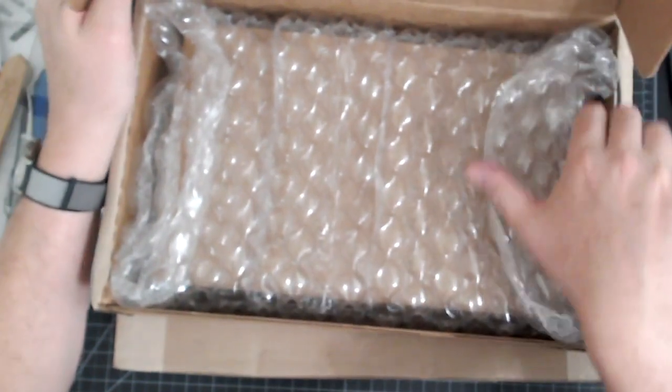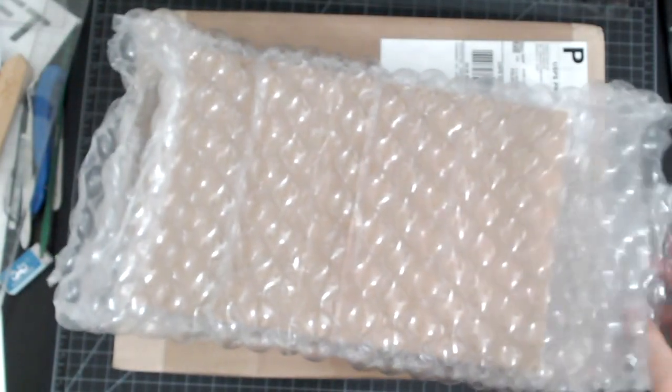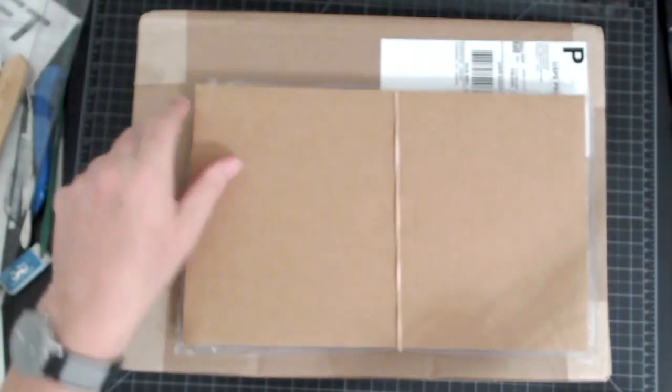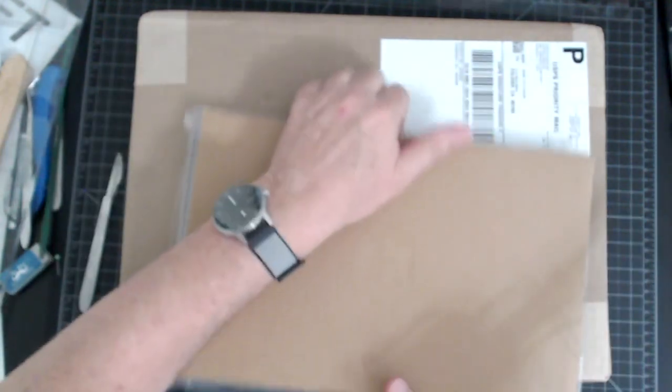We've got our nice bubble wrap single book here. Let's take this away — we'll unroll it here. Make sure I get the right side up and flip it over.